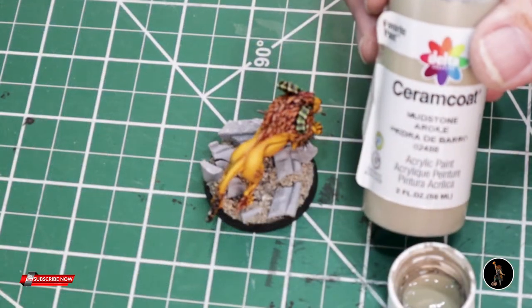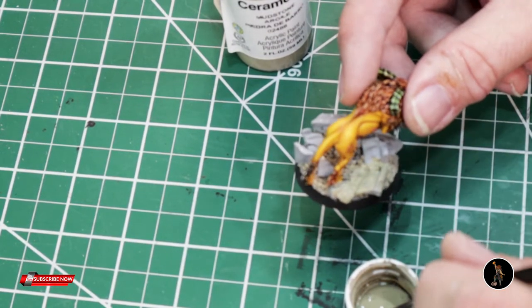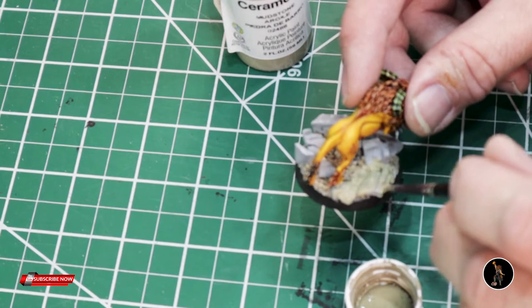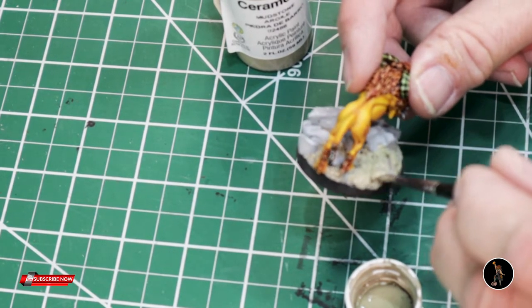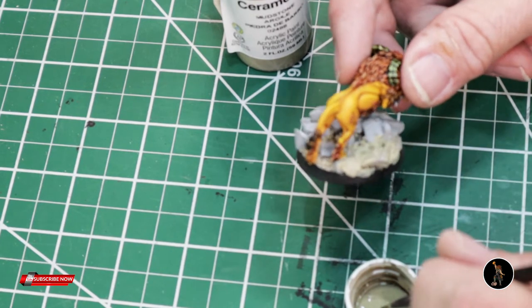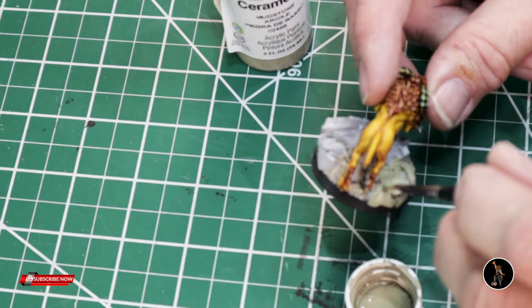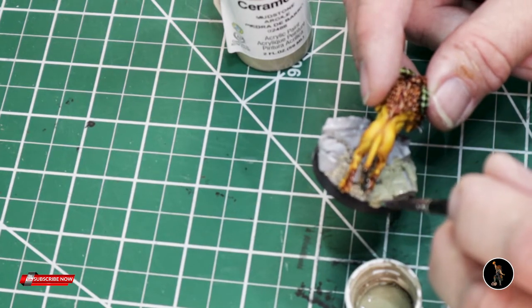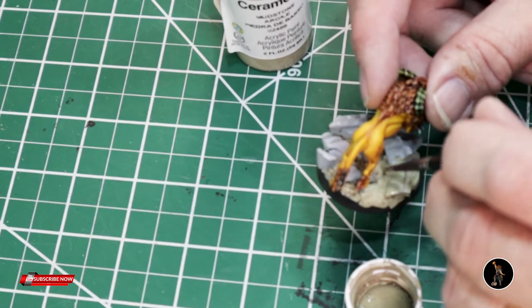I'm going to use mudstone to do the base color and I'm going to be careful not to catch my brush on it so I don't flip paint up onto the finished model. The only reason I didn't do all this beforehand is because I have so many models and figs right now that I just don't want to build bases every time I have to do a fig. I'd rather just figure out what I want to do after, make it work, and then it is what it is.